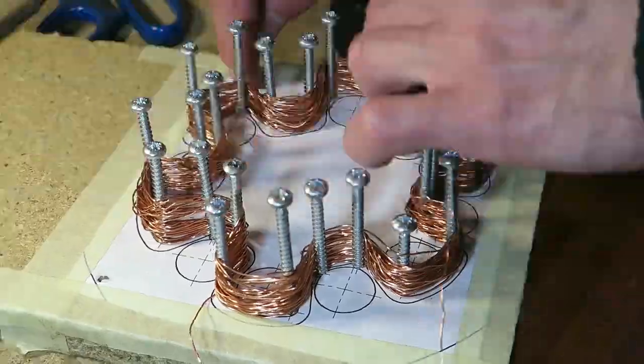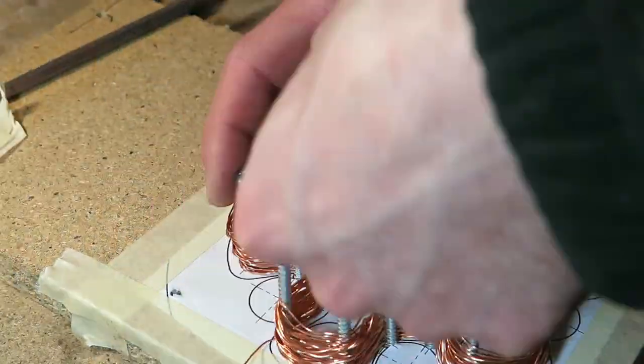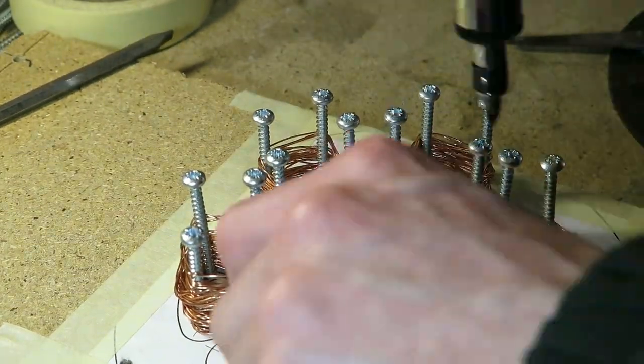This method I am doing here has a disadvantage that you can theoretically make only flat coils. After you remove the screws, this coil can be pressed and its height can be reduced.